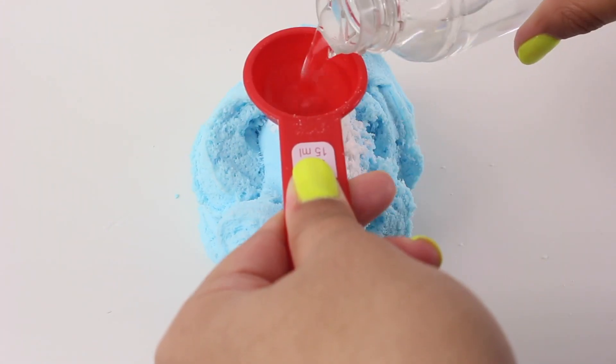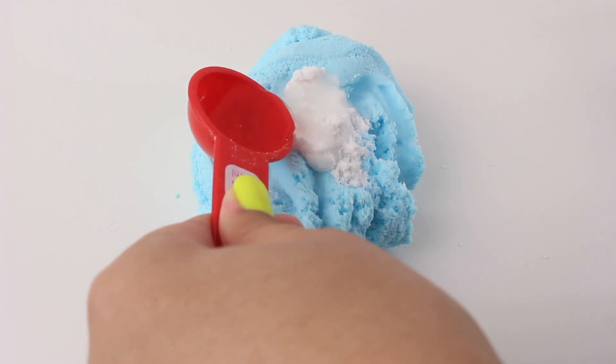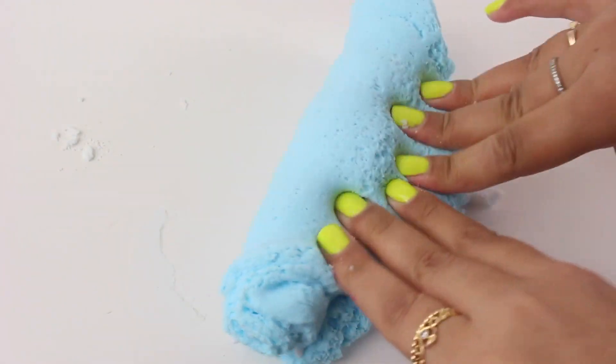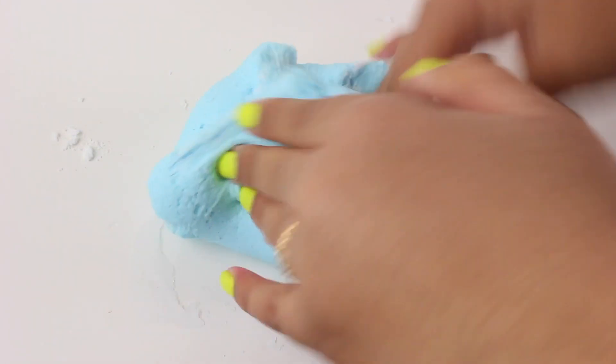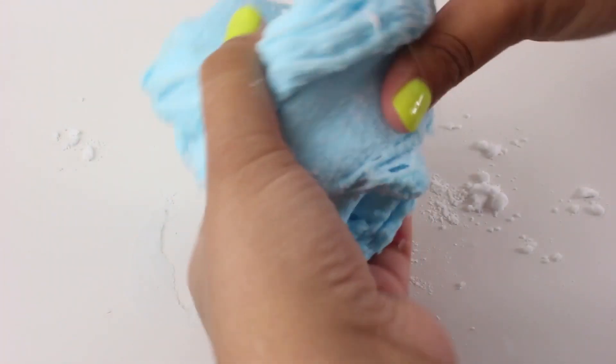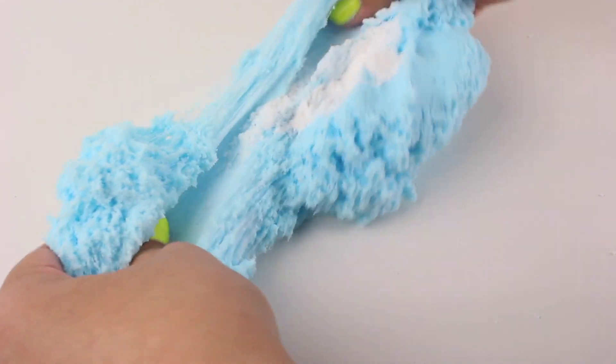After that, I'm going in with 1 teaspoon of dry instant snow powder and activating that with 1 tablespoon of warm water. I'm just going to be mixing everything in until the instant snow is fully incorporated. At this point you should definitely see your slime turning into a cloud slime — it's going to be a little bit crumbly, but that's totally okay, just keep kneading. After you've kneaded everything together, go in with 1 more teaspoon of dry instant snow powder and knead that in until everything is fully incorporated.